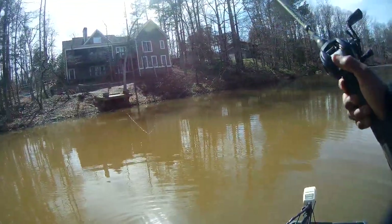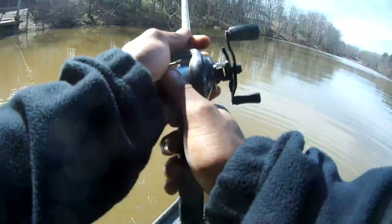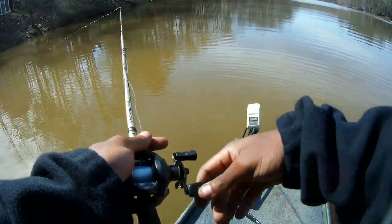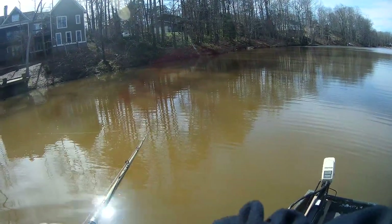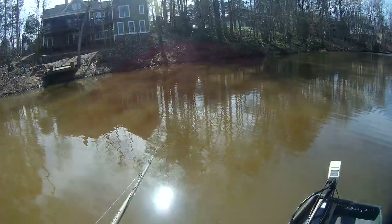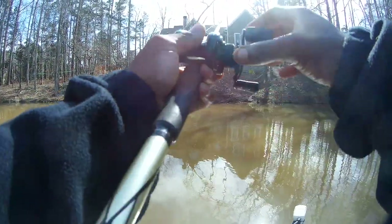Starting off with a little moving bait action, new line on here so I gotta break all that in too. I don't know how this muddy water is gonna go, but let me try to show y'all how I break it all down. What I like to look for when I'm fishing muddy water — a lot of the time it's just gonna be trees, sticks up out in the water and stuff. I really enjoy finding fish that way.